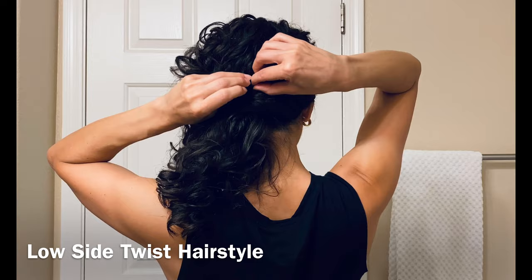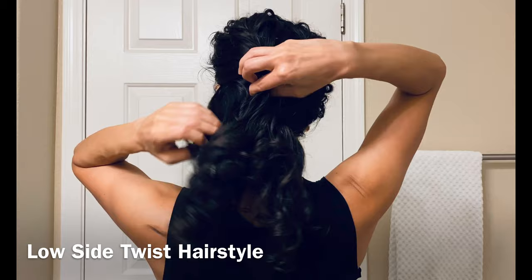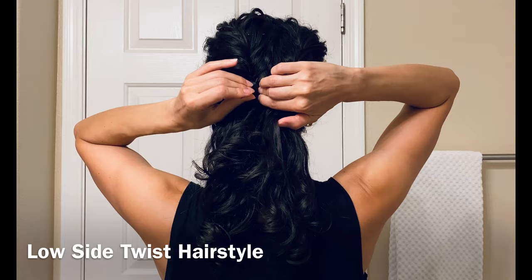Just pin a few bobby pins right in the twist to keep that hair in place, and then I'm going to twist the other side as well. All of this hair is going to form a low side pony — I'm twisting both sides, and the ends are not going to be gathered together, though you can gather them if you want by wrapping hair around.